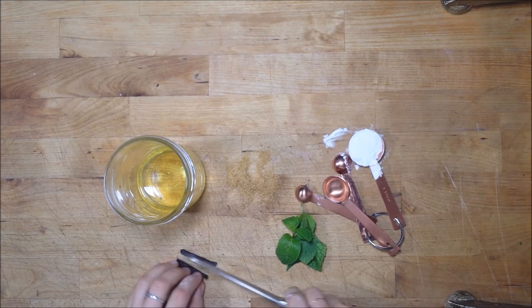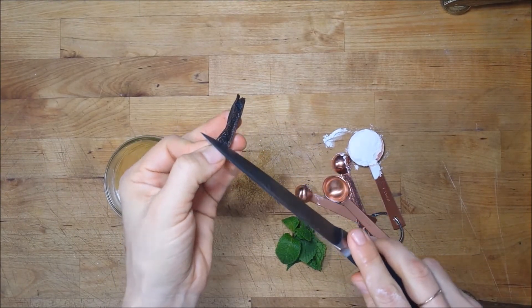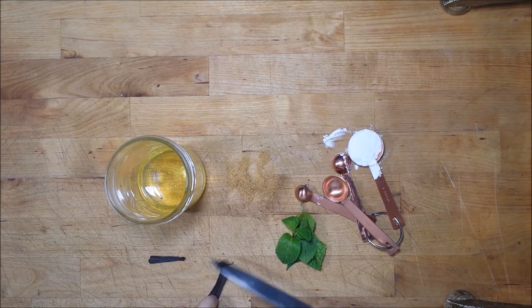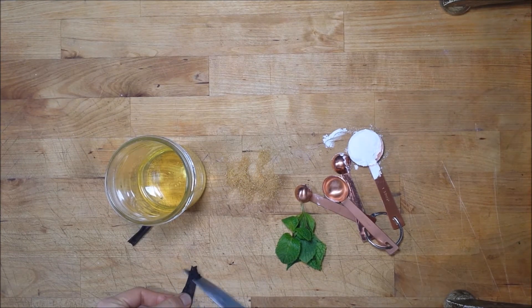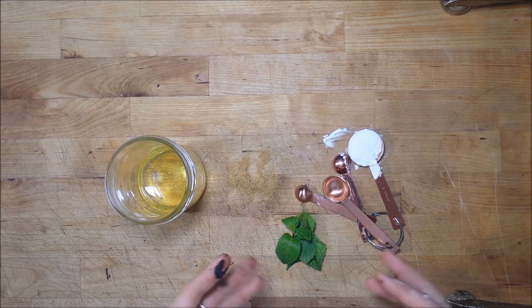Cut the vanilla bean in half to get two pieces, then using the back of your knife, scrape those seeds out. This will go in with the sugar and the mint.